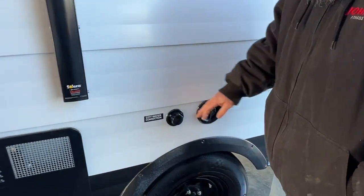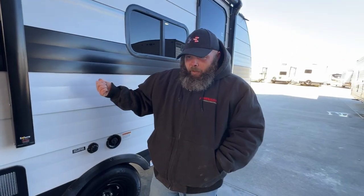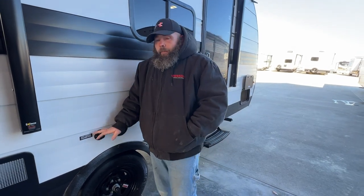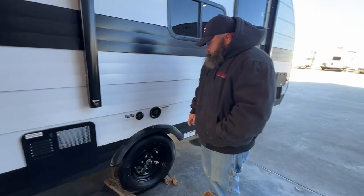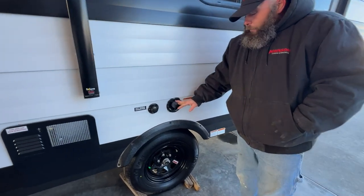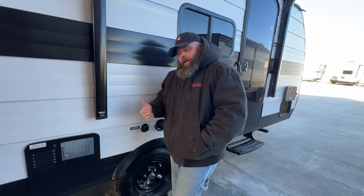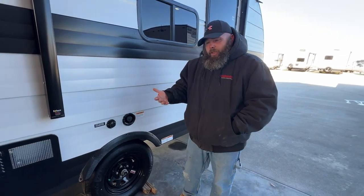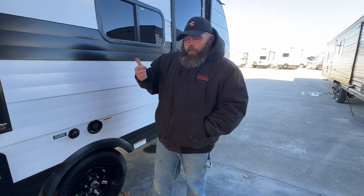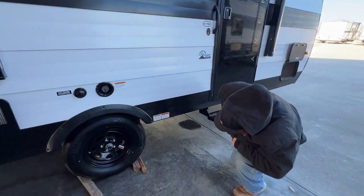Next you're going to have your city water hookup. It is always recommended that you have a pressure regulator on the water spigot at the main. From there your options include an inline water filter, then your water hose, and then hook up here. From there you're basically ready to use the water system inside — the hot water until the tank has filled. Next you have your fill for your fresh water tank. Basically this is for the water you take with you, so if the campsite doesn't have a water source to hook up to, you can fill this tank and use the water off the water pump.